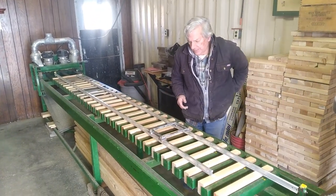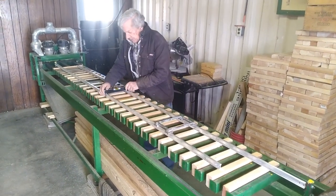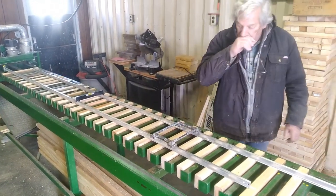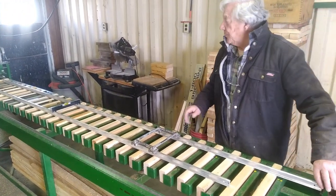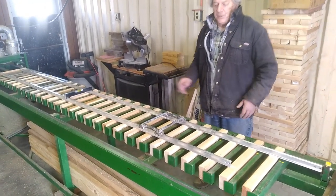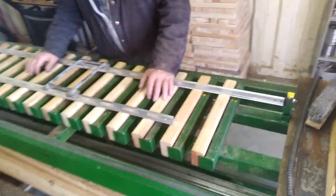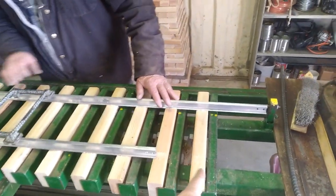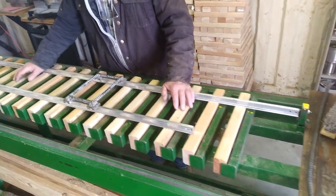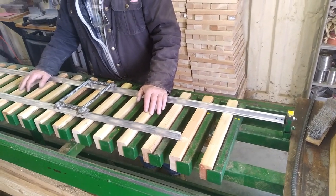That right there is a track gauge. This also is a track gauge with a level on it. This one is usually used in the field; this one is usually used in track panel manufacturing. Now the track is roughly gauged. What we'll do is take the drill with an 8-inch pilot hole and put down pilot holes on each one of these ties, then apply the screws, screwing both rails down tight to the ties.